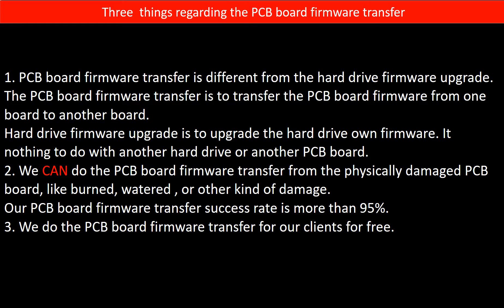Regarding the hard drive PCB board firmware transfer, we have three things to mention. First, PCB board firmware transfer is different from the hard drive firmware upgrade. The PCB board firmware transfer is to transfer the firmware from one board to another board, whereas the hard drive firmware upgrade upgrades the hard drive's own firmware and has nothing to do with another PCB board. Second, we can do the firmware transfer from physically damaged PCB boards — burned, watered, or other damage — with a success rate of more than 95%. Third, we do the PCB board firmware transfer for our clients for free.